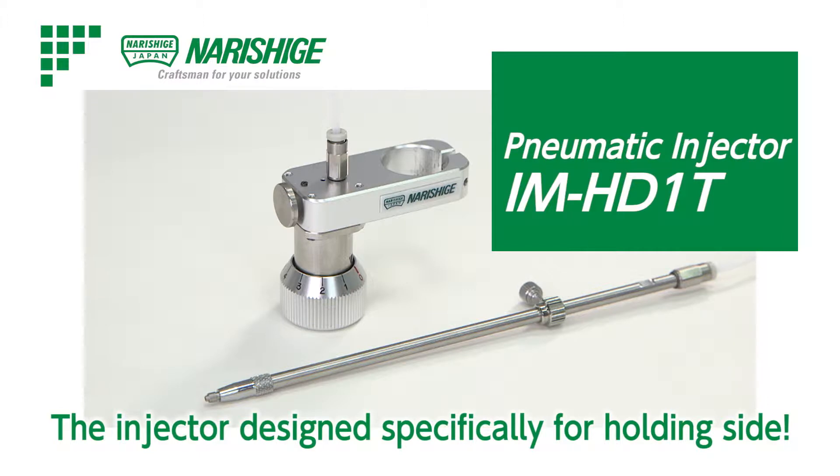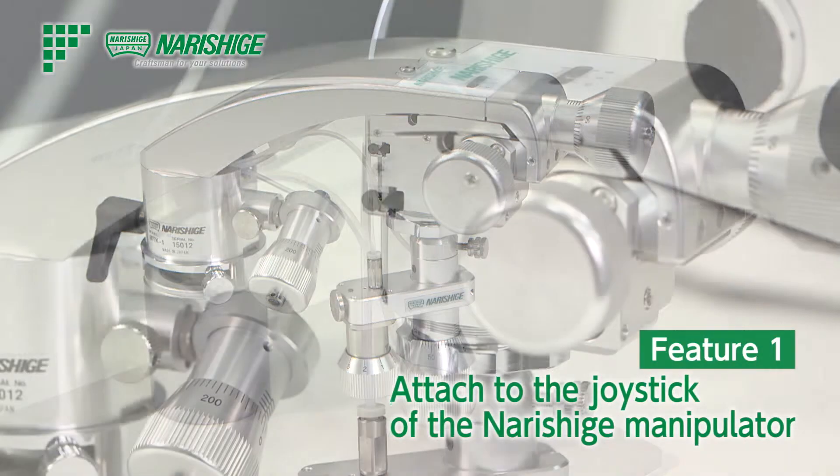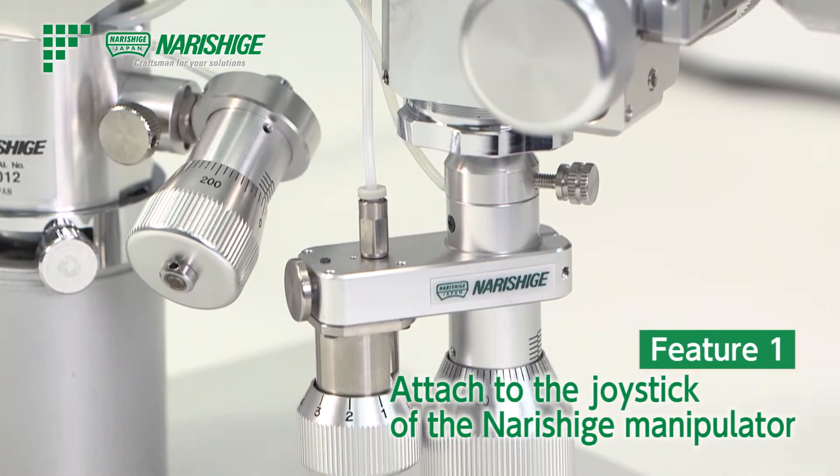The IM HD1T Pneumatic Injector is designed specifically for holding the oSight. It is designed to directly attach to the joystick of the Narishige Manipulator.